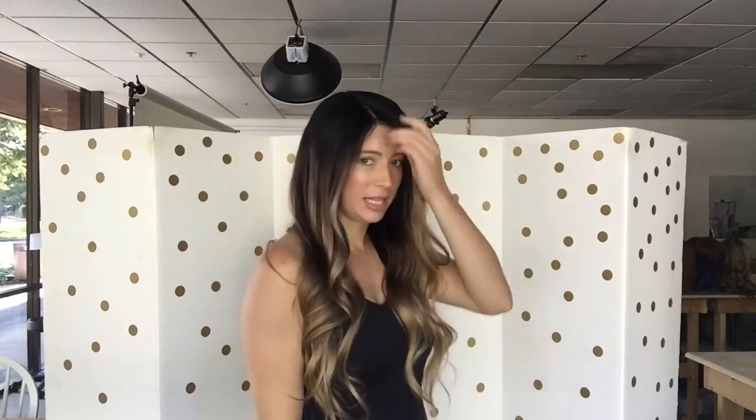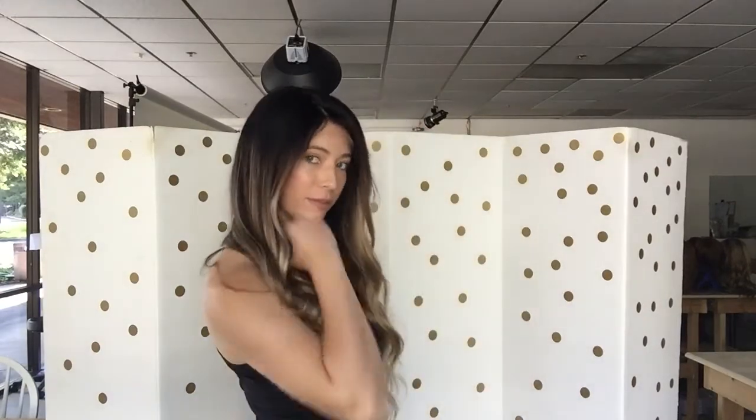Hello, this is Hannah with Gardo Wigs. This is wig number 925 and this is a medium cap. It's a Foley silk top and it is 20 inches from the nape.